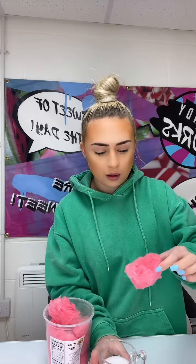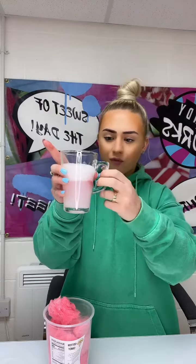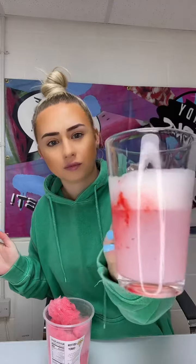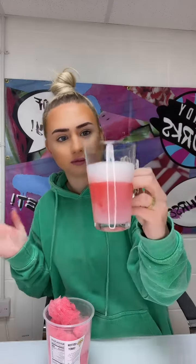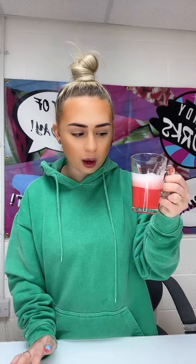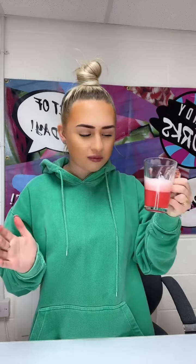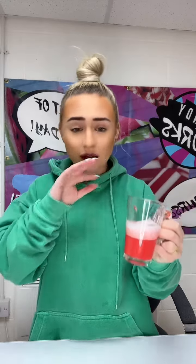And pop it in — hopefully. Oh yeah, you can see it's starting to melt. It's melted and changed color. Let's give it a try. That is very sour — like, that's super sour. It's not very fizzy though, it's quite still, but it is sour. You should give it a try!